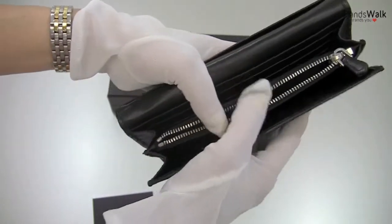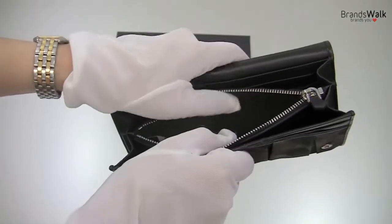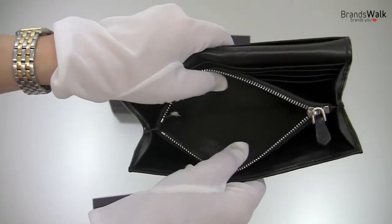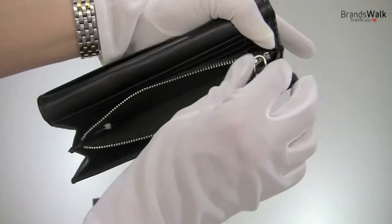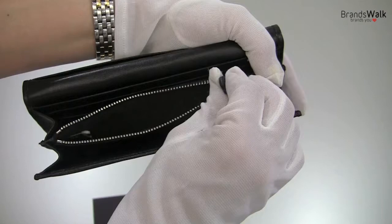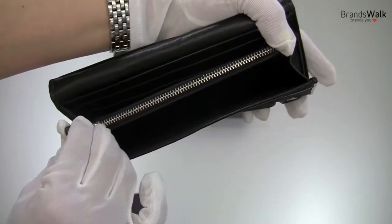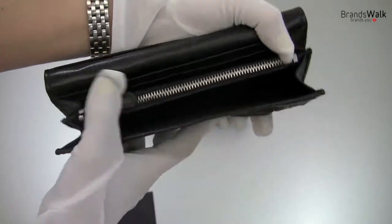Let's look inside the zipper pocket. This is also nylon fabric inside, so it's actually easier to clean with a dampened towel — just wipe it down to keep it clean, because usually you have all the coins going in here. So I think it's a good thing. And the zipper is very nice and smooth, no pressure there.